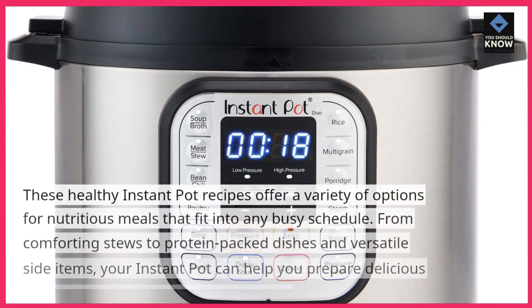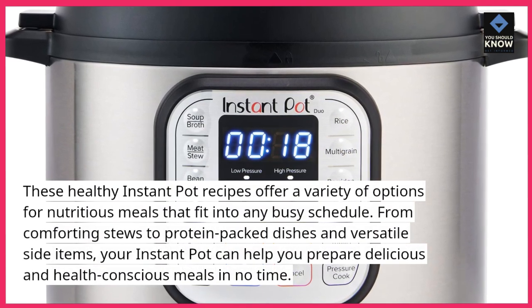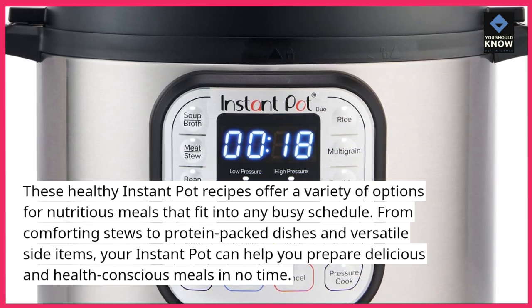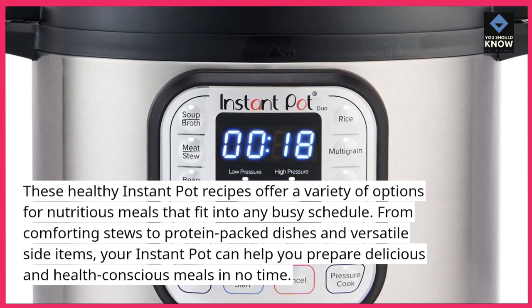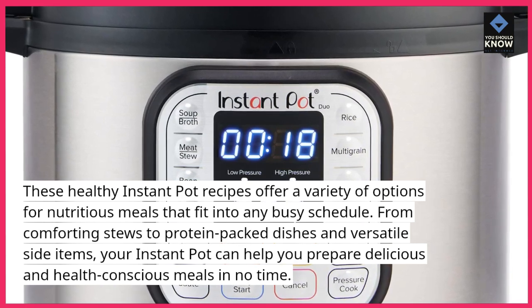These healthy instant pot recipes offer a variety of options for nutritious meals that fit into any busy schedule. From comforting stews to protein-packed dishes and versatile side items, your instant pot can help you prepare delicious and health-conscious meals in no time.